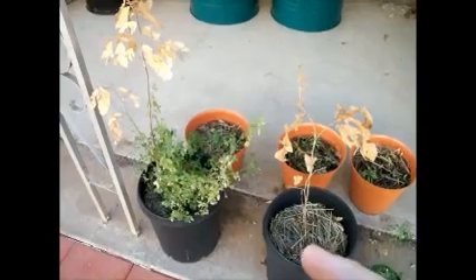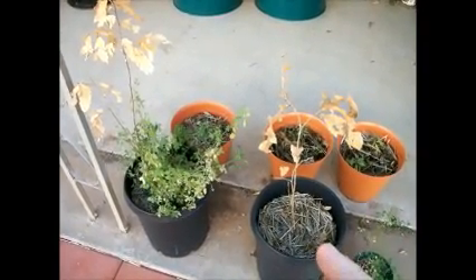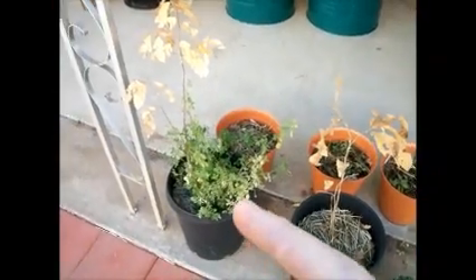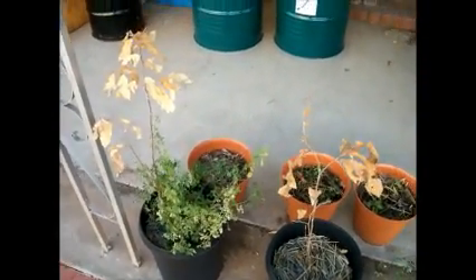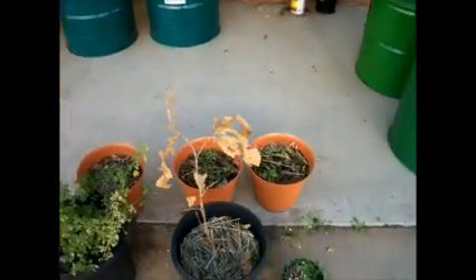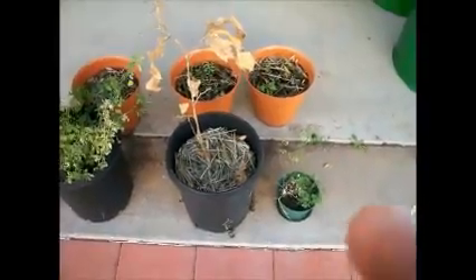The Chinese chestnuts went dormant some time ago — the leaves dried out. This one had alfalfa with it. And over here there are little goji berries I was trying to grow, and another little amaranth in that pot.